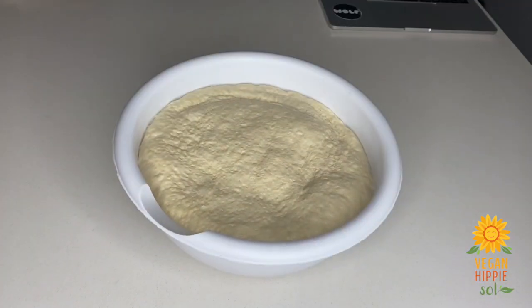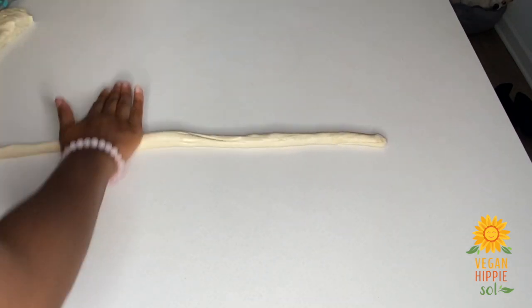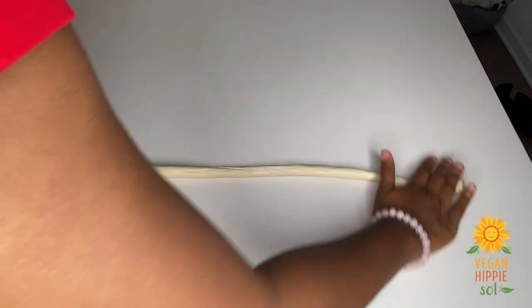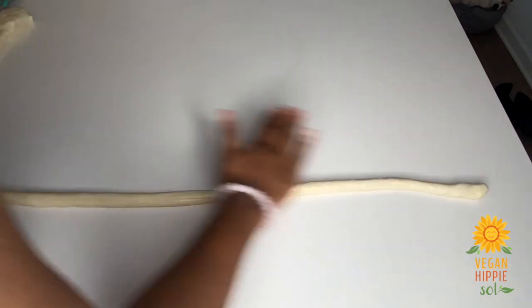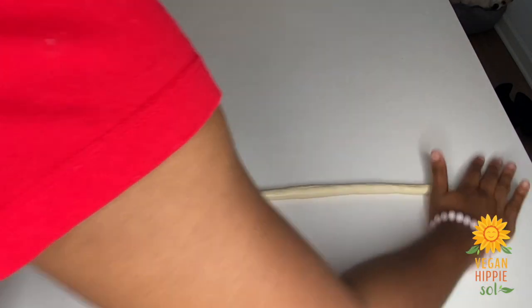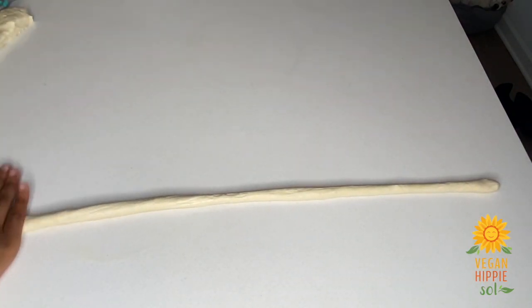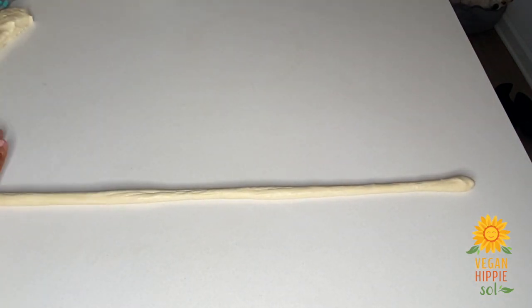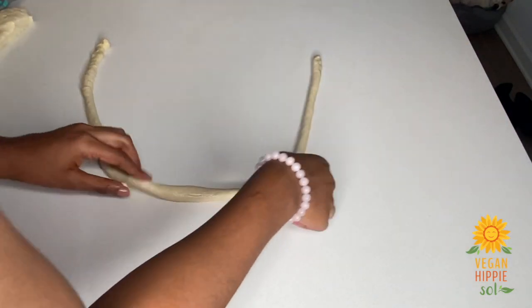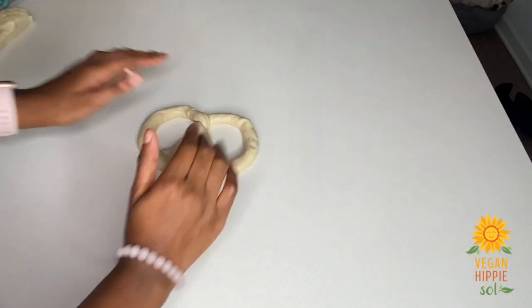Take a thick piece of dough similar to the size I have and use the palms of your hands to roll it out. It's very important that you roll it out pretty long because you're going to shape your pretzel with this technique: roll it into a U-shape, then cross each piece over each other, cross again, and bring it down to form your pretzel shape.